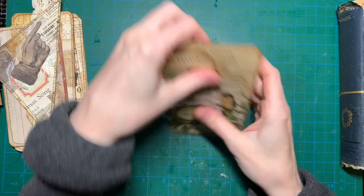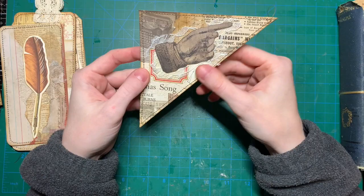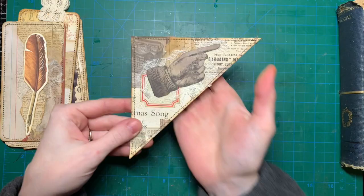I had this corner triangle cut off an old collage that I made a long time ago, and I thought this could be a top corner tuck on a page. So I just put a label, fuzzy-cut this hand out of a card, put some lace on it, stitched around it, and now I can glue this onto a page and tuck something in there.